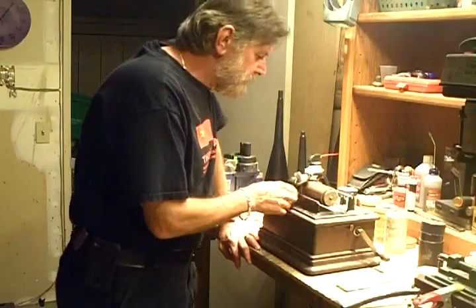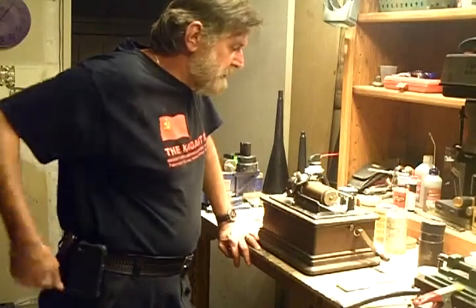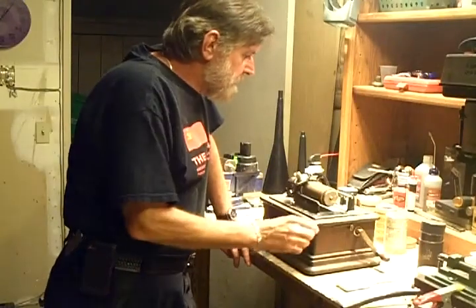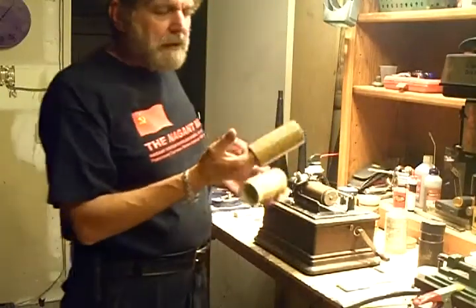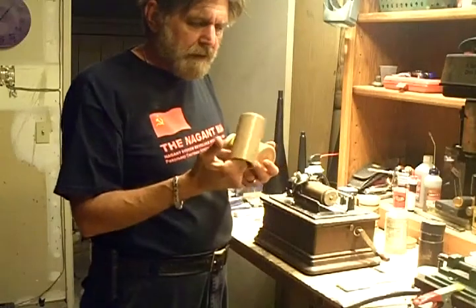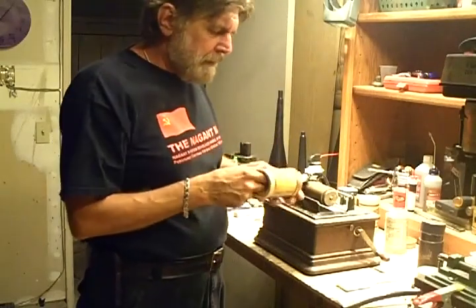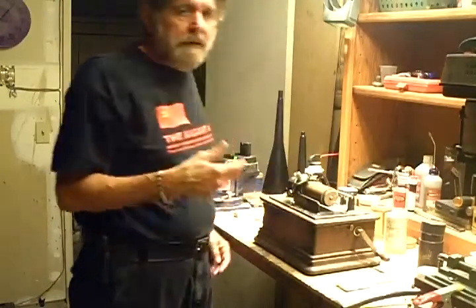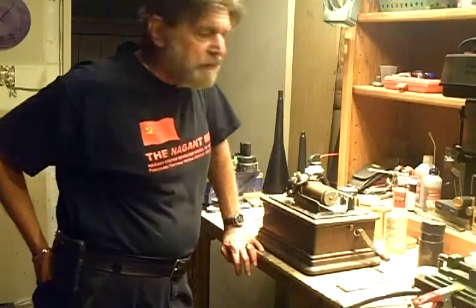These brown wax cylinders — this one in particular — just don't sound all that great. It seems to be much harder than the cylinders I've been recording on. Here's a Columbia cylinder — not sure exactly what year this is, it's single spiral. It's much easier to shave, much quieter, and makes a much nicer recording than this one.